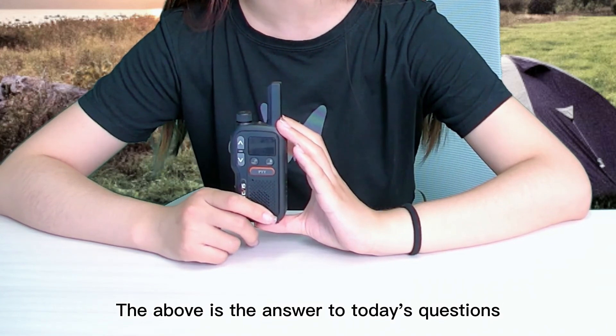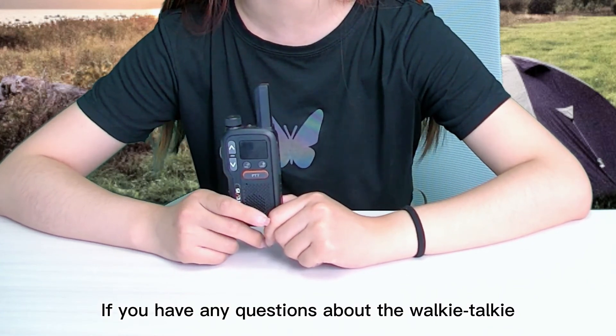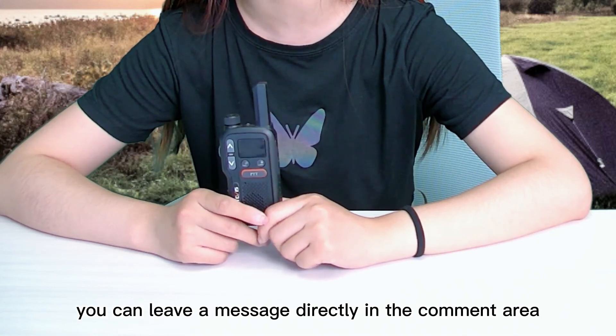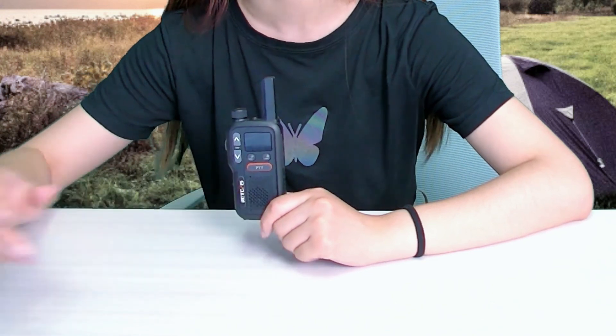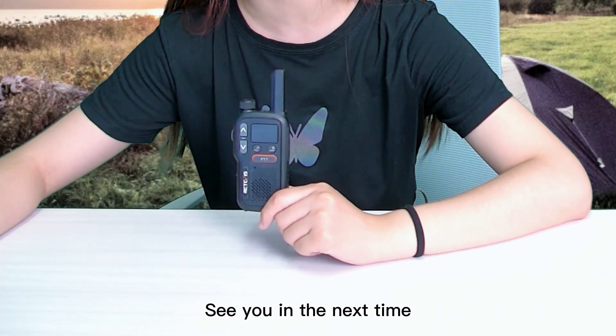So the above is the answer to today's questions. If you have any questions about the walkie-talkie, you can leave a message directly in the comment area and we will reply in time. See you next time.